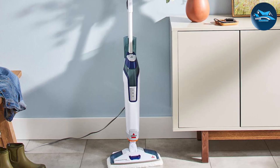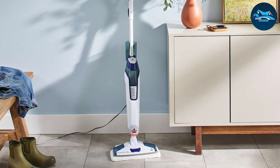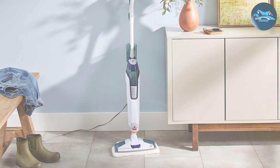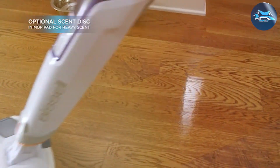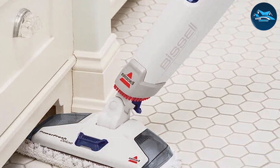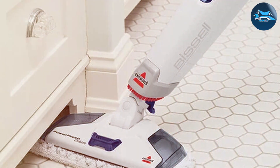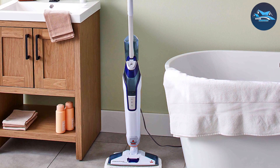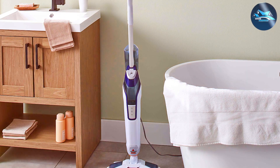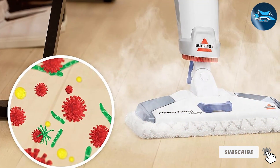The mop features swivel steering and a 23-foot power cord, allowing for easy navigation around furniture and other obstacles. With the inclusion of a Spot & Go scrub brush, you can easily tackle tough sticky messes without any hassle. Durability is another strong point of the Bissell 1806 — built with high-quality materials for a long lifespan even with regular use. The mop pads are washable and reusable, making it an eco-friendly option. It heats up quickly, and the digital steam control lets you adjust the steam level to suit different floor types and cleaning needs.